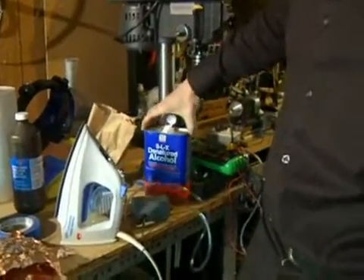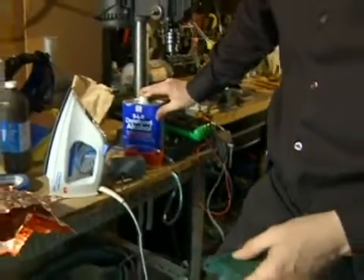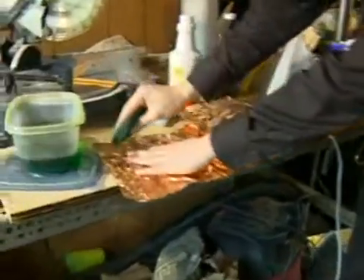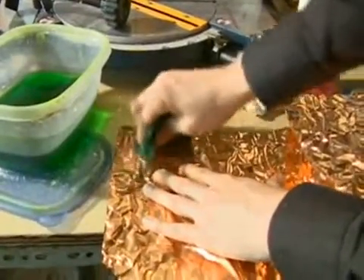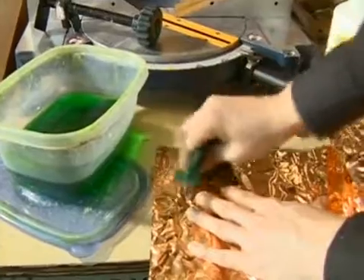The problem with isopropyl alcohol — the rubbing alcohol — is that it can leave behind a little bit of a film. This stuff just evaporates away, and I just use this slightly abrasive pad. You can see if I rub on this copper foil it really brightens it up pretty easily.